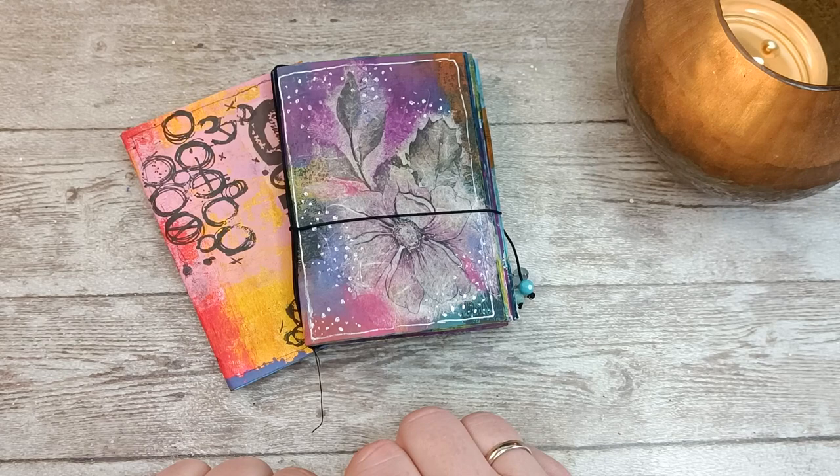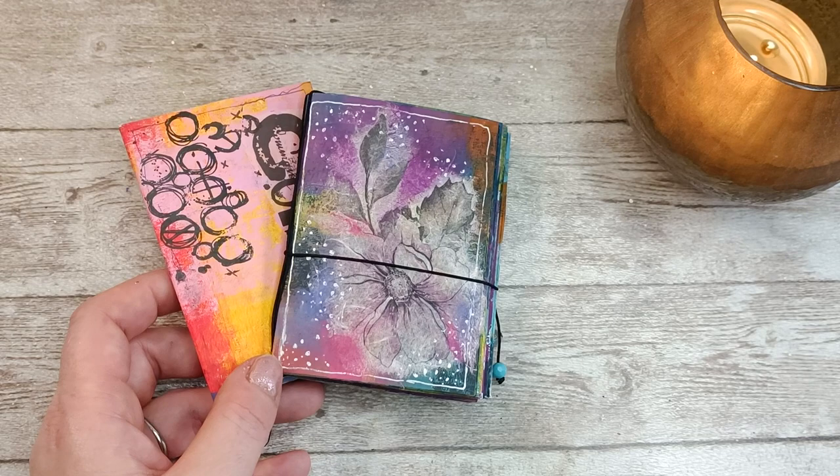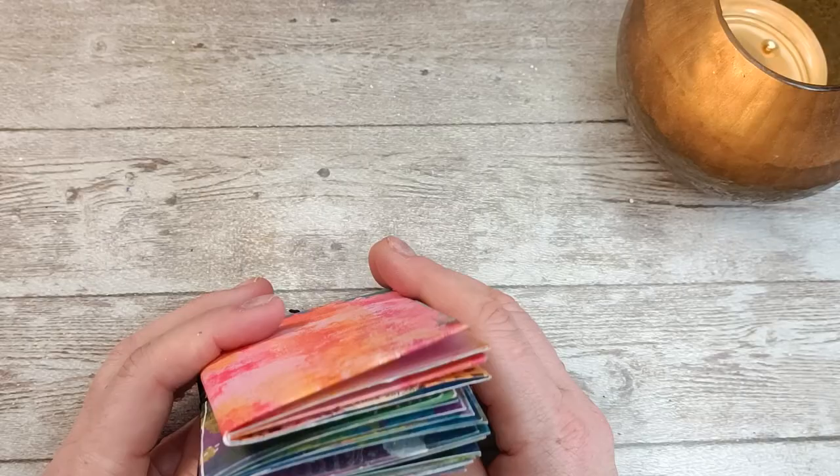I'm sending you big kisses. Thank you so much for supporting me, for pressing the subscribe and notification buttons. Please visit my shop — even if you don't make a purchase, I will be so happy that you at least saw what I'm making, and maybe you can give me feedback on why you didn't. Have a beautiful, beautiful day. Sending you big kisses. Bye bye!